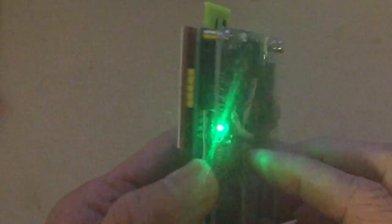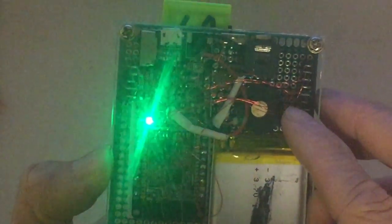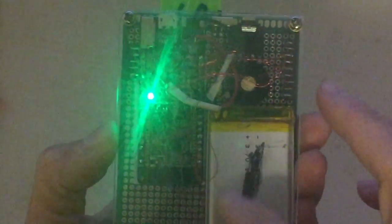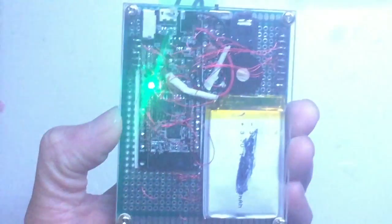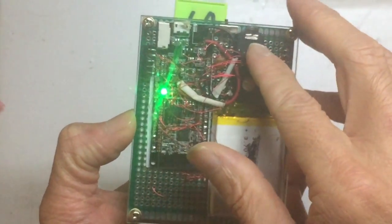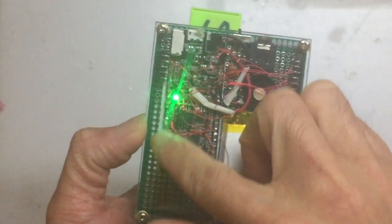I haven't put in an amplifier — I just used a small speaker, so the sound is not loud. I used a 500mAh LiPo battery, and there's a headphone jack so I can hear louder sounds when needed.